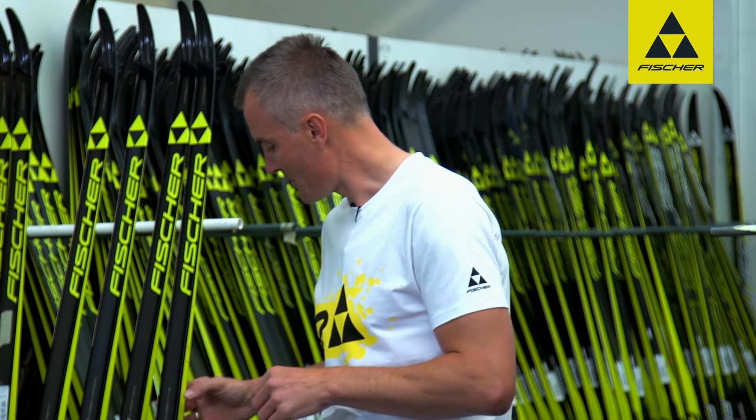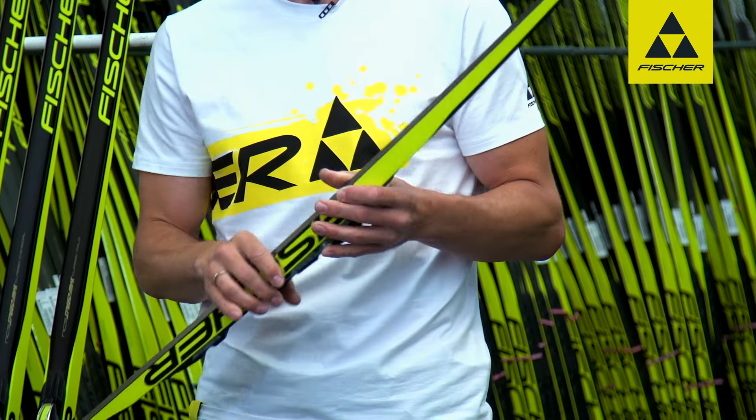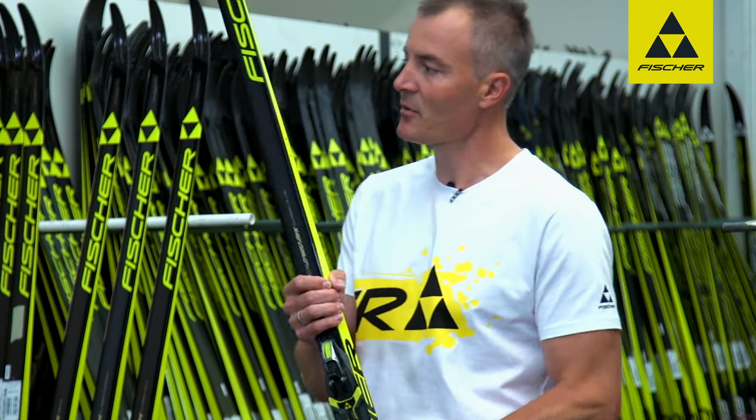Let us begin with the Speedmax Classic Plus, which is designed for temperatures of minus five degrees and warmer. You can say that this is an all-around ski which is in frequent use.